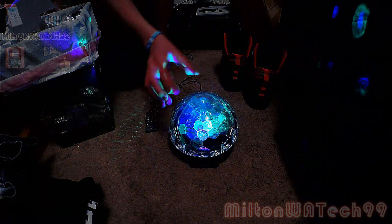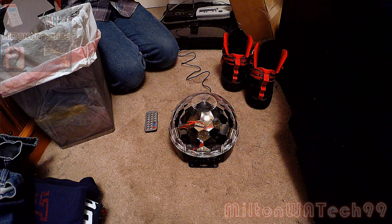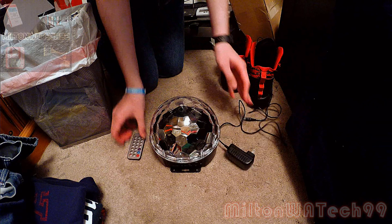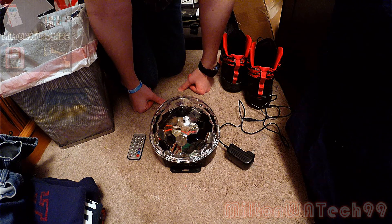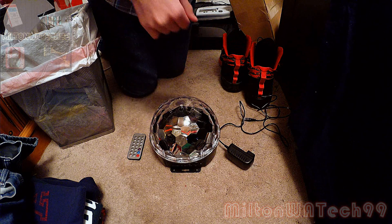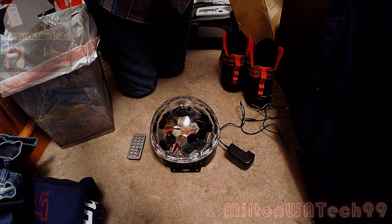So that's basically it for this unboxing. Thank you guys for watching. This was the second unboxing of the second generation Super LED Dome Light. This is Milton Washington Tech 1999 signing off.